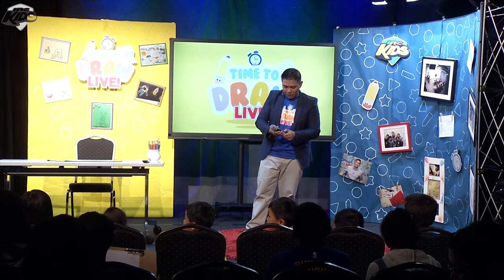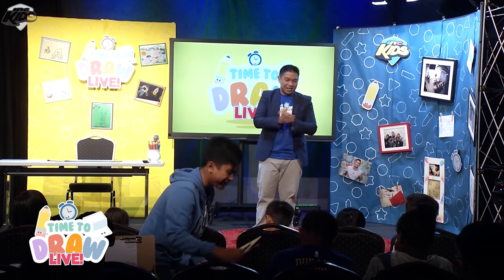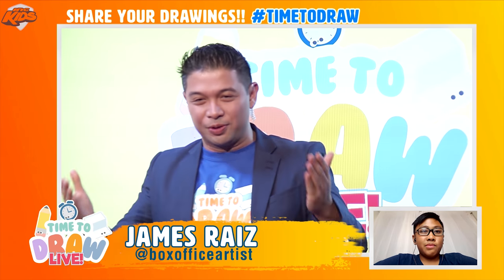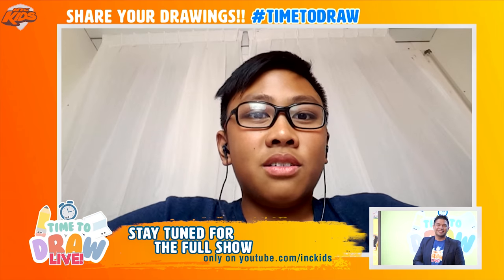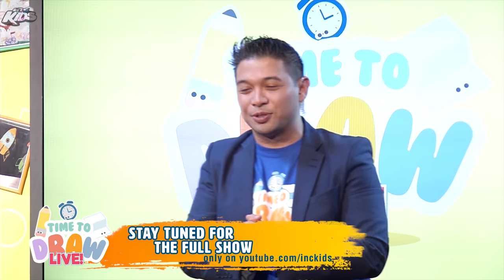Today we are going to draw a lion and it's going to be a lot of fun! My friend Kian, because we're broadcasting to Northern Europe — Kian, how do you say lion in French? 'Leon.' I like that. Leo — that's a lion, so today we're going to draw some Leo.